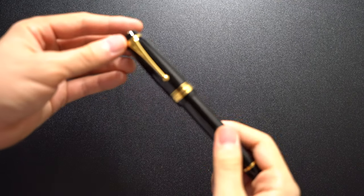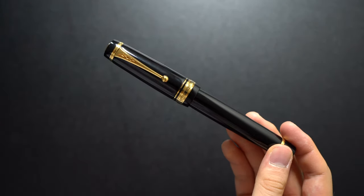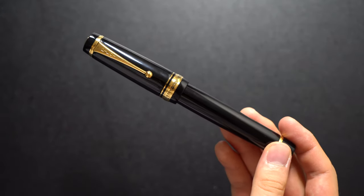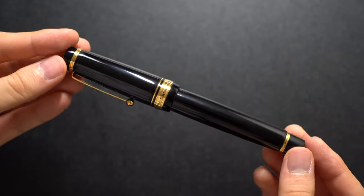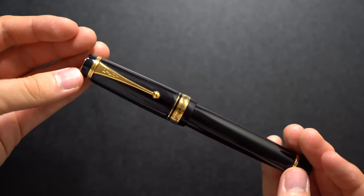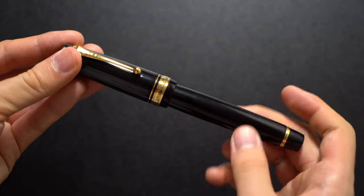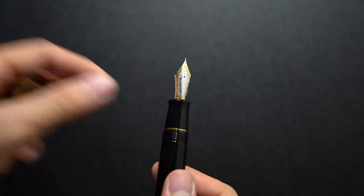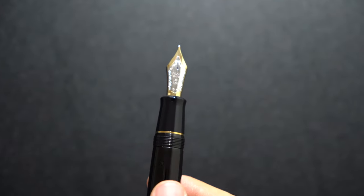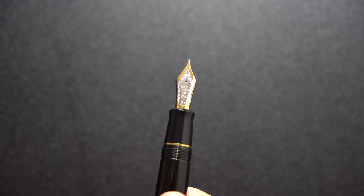Now let's get to final conclusions about this pen — what I like and what I don't like. I like the Urushi craftsmanship that goes into it, which is very important because that goes into the price. It takes a long time to make this pen. You can look up the Urushi technique — how long it takes, it's seasonal and everything like that. I also like the soft and smooth nib, which is very enjoyable to write with.